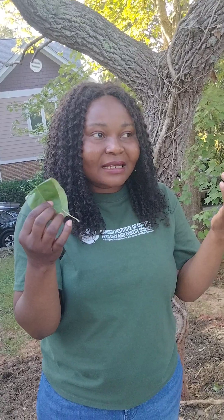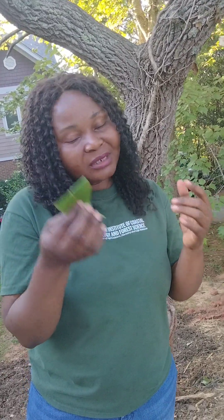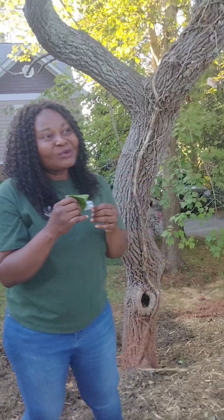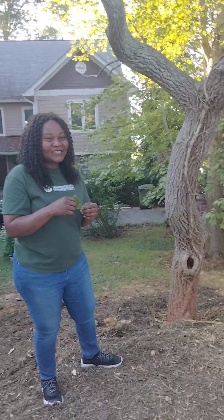Next time you might try it, probably when you have stomach pains or something like ulcers. Remember, the honey from the sourwood tree is very nice. Thank you.